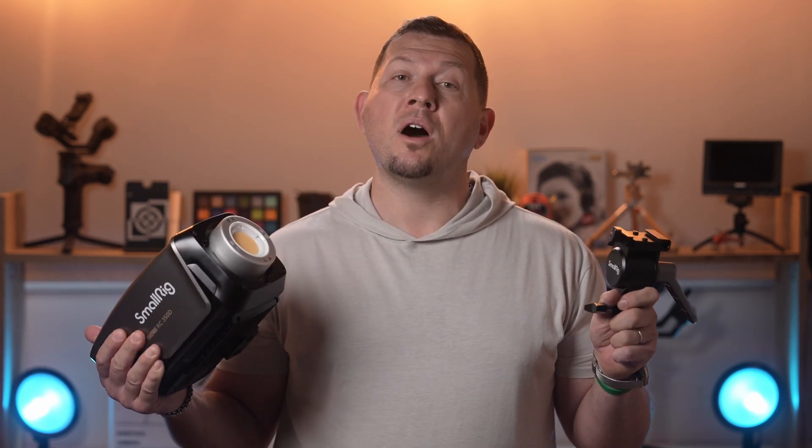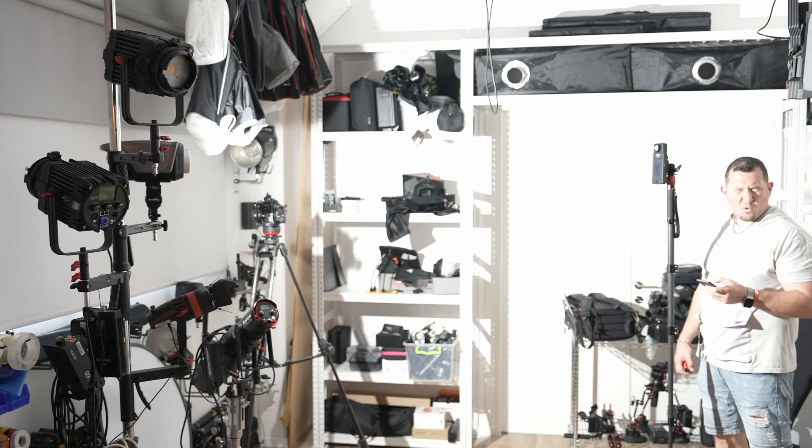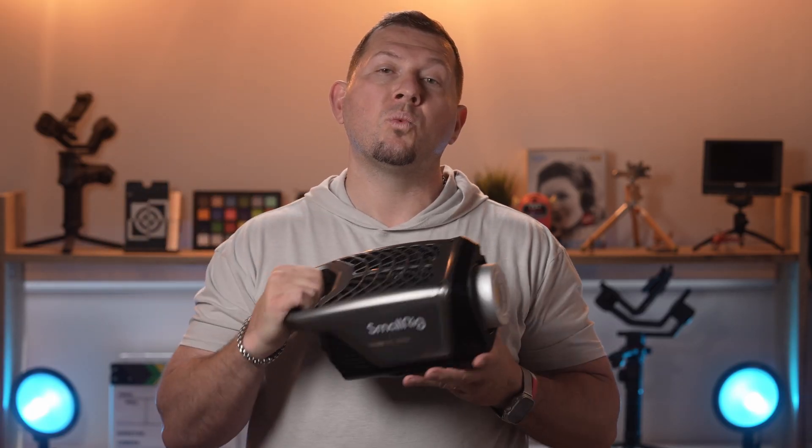In conclusion, SmallRig's innovations in lighting technology and their vast experience with grip and mounts have resulted in a great product that provides extraordinary power in a pretty portable size. The only thing we would change is a better clamp for the power brick and maybe a few tweaks on the app interface. Other than that, the RC350D is a solid light with a well-justified price tag of $800.